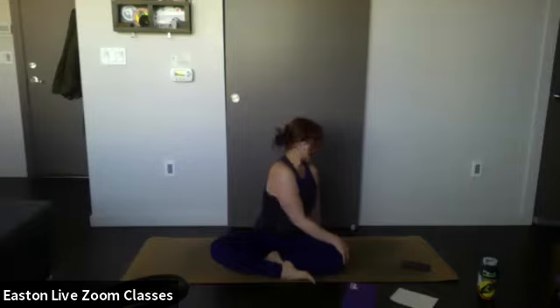Left hand to left hip, right hand to left knee — inhale nice and tall. Exhale, peer over the left shoulder for a twist on the left side. With your next exhale, twist a little bit deeper. One more breath in — exhale, come back to center.